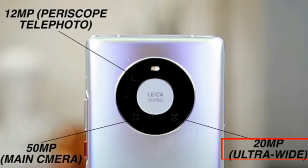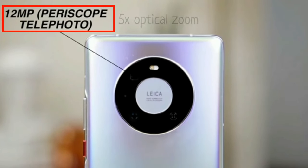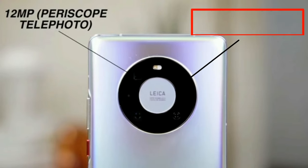The 20MP ultra-wide angle lens lets you capture more area in the frame. The 12MP telephoto lens captures with 5x optical zoom, and the 4th lens offers laser-assisted focus.